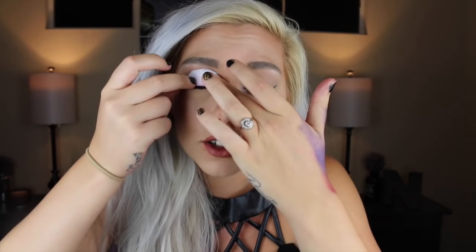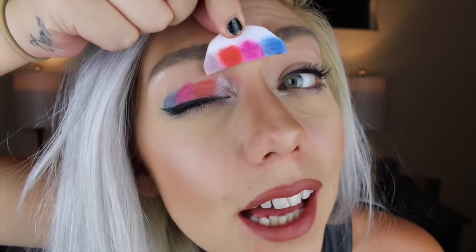So let's just shove it on my eyelid and see if this actually works. I am just going to pull it off. I am pretty sure that works. This looks exactly — well, it is reversed — but this looks exactly the same.